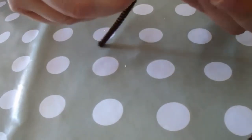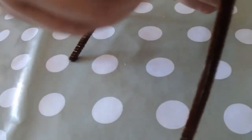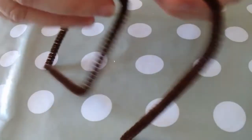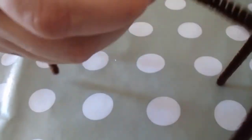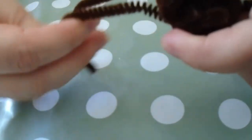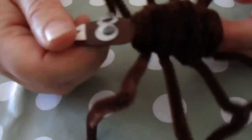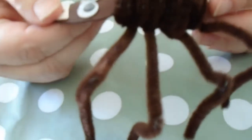You need to be able to fit in eight legs — four on each side. Then you should be able to bend them as you wish to make them look more like a spider's legs. You do that four times until you end up with something like this.